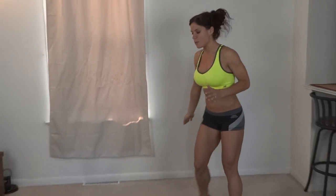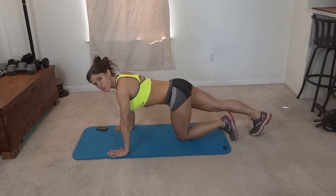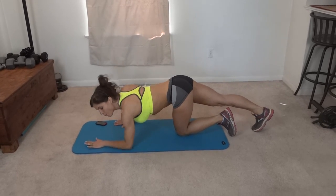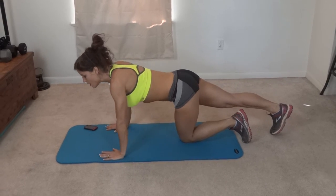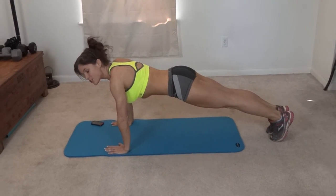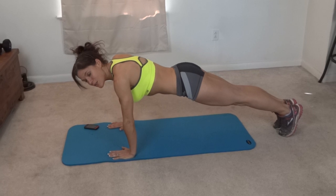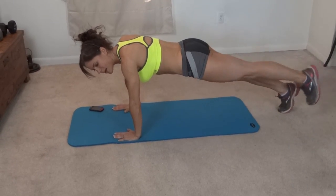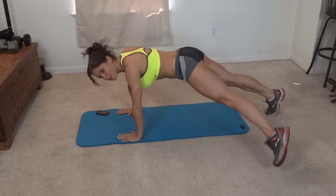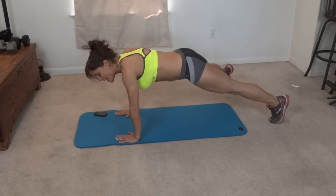Exercise number one is a plank sidestep. This is going to be done to both sides. Go into a plank position — core pulls tight. You can do it like a push-up position or a forearm variation if you have weak wrists or carpal tunnel. Your body forms a nice straight line from your heels to your hips to your shoulders, and then you step out to the side, bring it in, big step to the side — core stays tight the whole time. Do that first to one side and then to the other.